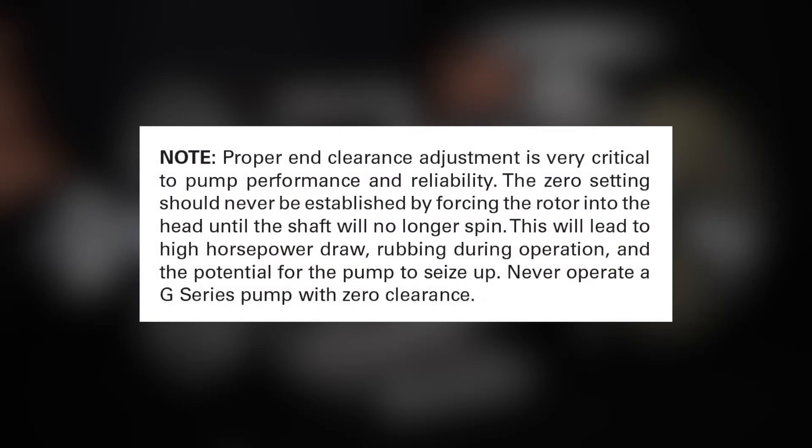Proper end clearance adjustment is very critical to pump performance and reliability. The zero setting should never be established by forcing the rotor into the head until the shaft will no longer spin. This will lead to high horsepower draw, rubbing during operation, and the potential for the pump to seize up. Never operate a G-Series pump with zero clearance.